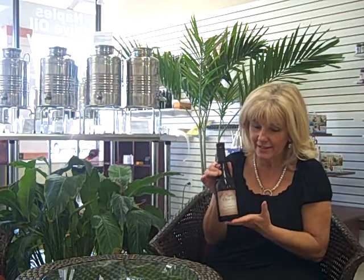Hi, Ms. Olive Oil here, and I'd like to tell you about one of our selections, the lime. The Persian lime is my absolute favorite. It's got a hint of cilantro taste in it, although there is no cilantro in it.